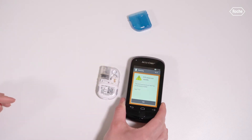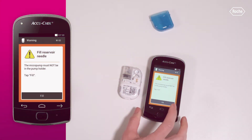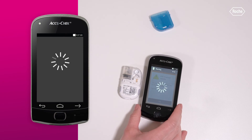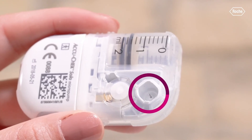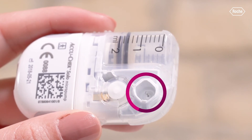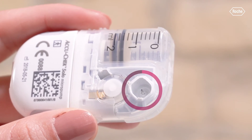This process can take some time. Next, you must fill the reservoir needle. Ensure that the micropump is not attached to the infusion assembly. To do this, tap Fill on your diabetes manager. While waiting, pay attention to the opening of the reservoir needle during filling. The reservoir needle is filled when you can see a drop at the tip of the needle. As soon as you can see a drop of insulin, tap OK.